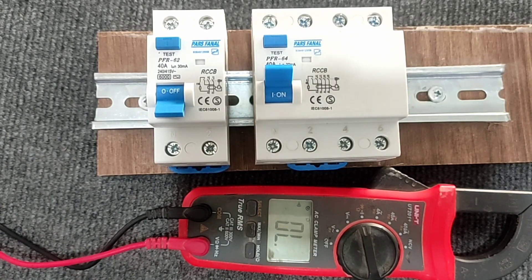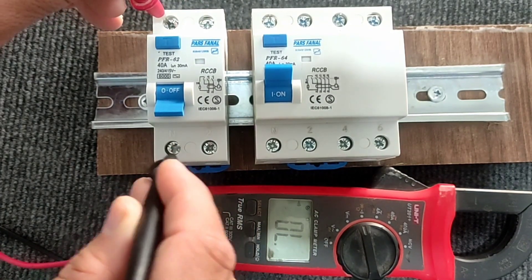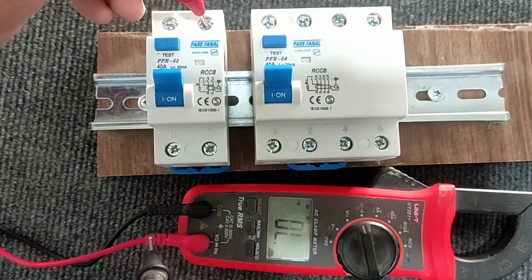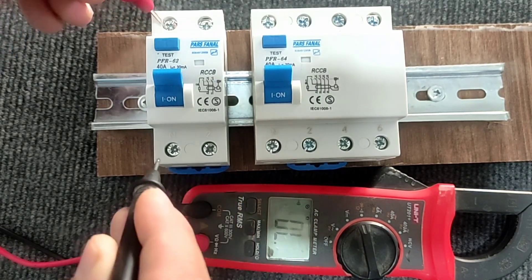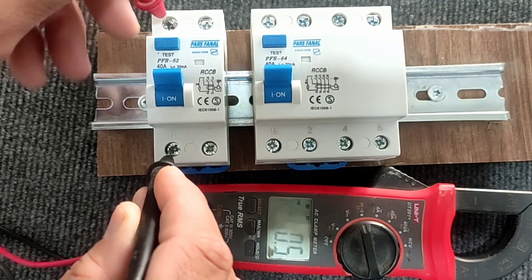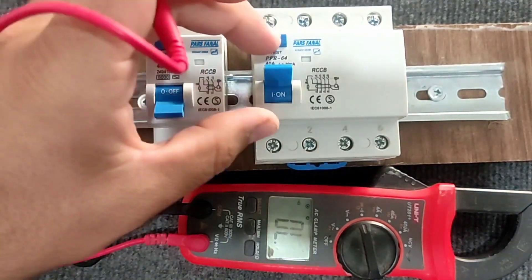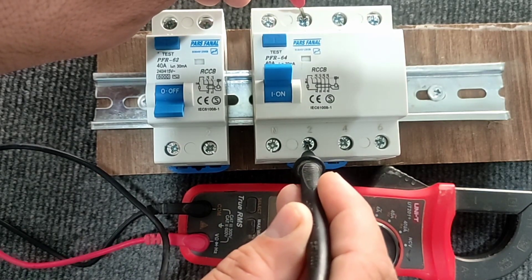When the switch is off, the device does not beep, which means the inputs and outputs are not connected. When the switch is on, the inputs and outputs must be connected and the device beeps, which means the switch is healthy. It is the same in the three-phase type.